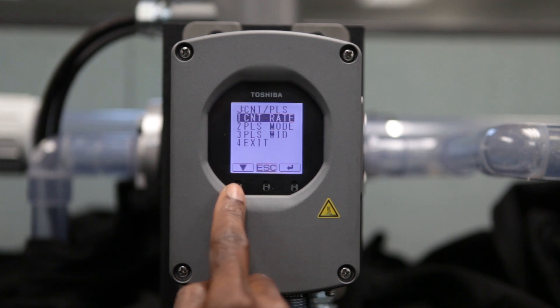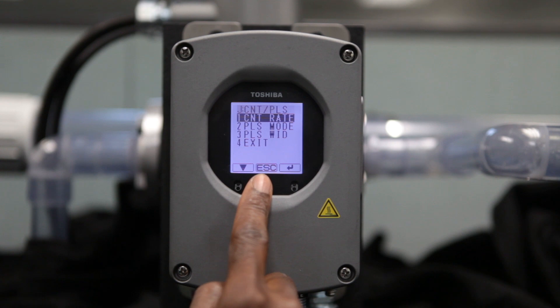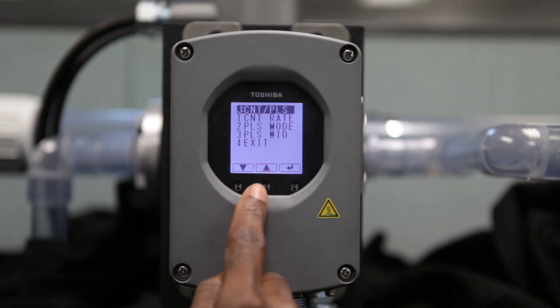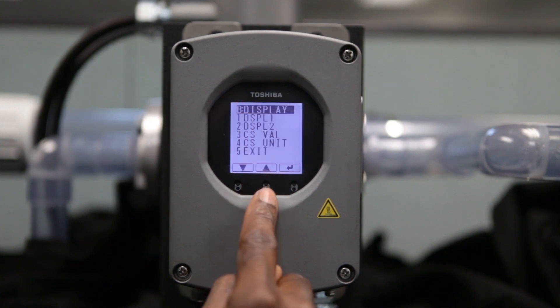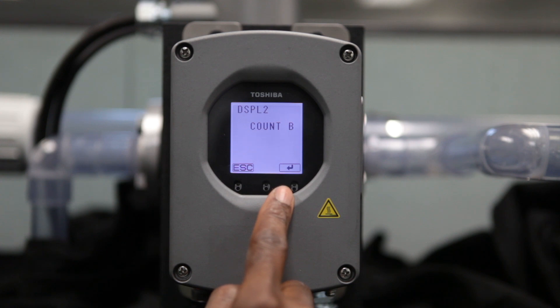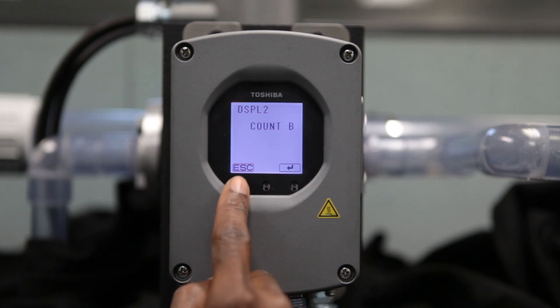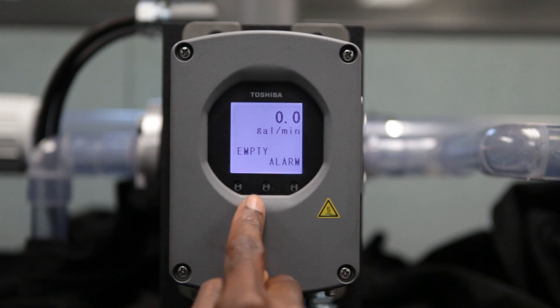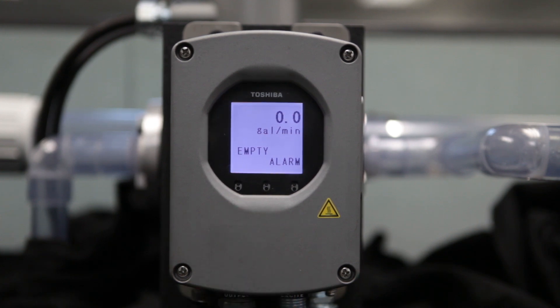In most cases, the display is defaulted correctly for the second line to show the totalizer. This can be confirmed by using the arrows to access the display menu and selecting Display 2. The correct setting for this is Count B. If another setting is shown, it is recommended to change it. Select Escape, Exit, and Enter to return to the measurement screen, then select OK to confirm. The Toshiba Remote Style Magnetic Flow Meter Setup is now complete.